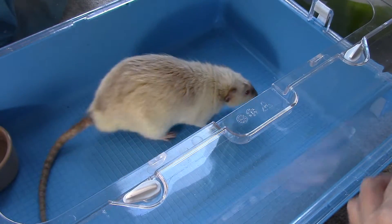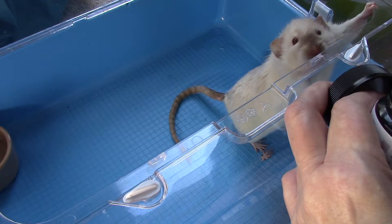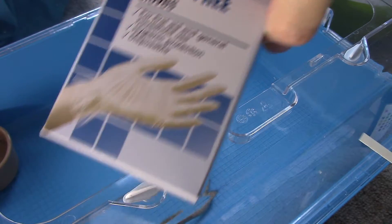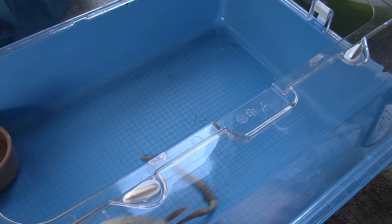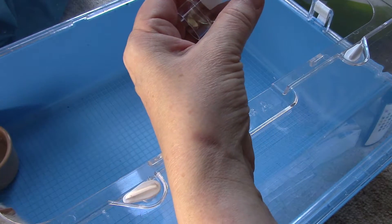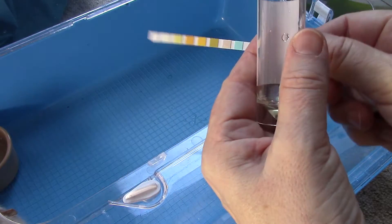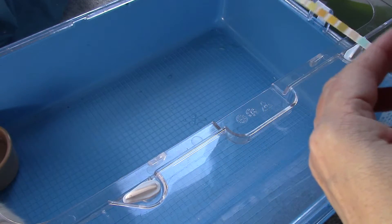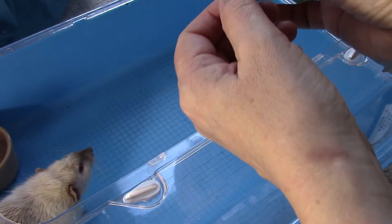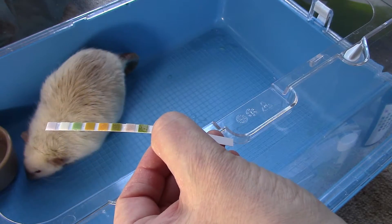We'll get our urine testing strip from our pack. Make sure you've got clean, dry hands when you do all of this — if you have any cuts on your hands, use disposable gloves. There are two ways you can do this: if you need the sample for the vet, fill the pot and put the stick in on its side to run the urine across it. If you're just doing it for yourself, you can run the stick through the urine directly. Make sure all the little squares have been covered with urine, then keep it horizontal and time it for exactly 60 seconds.